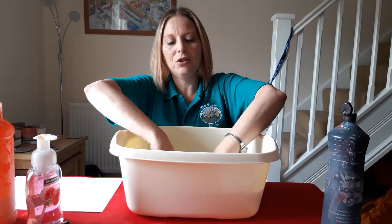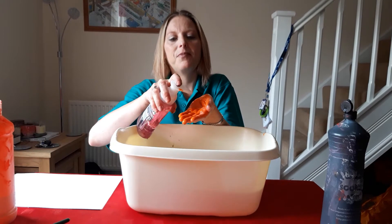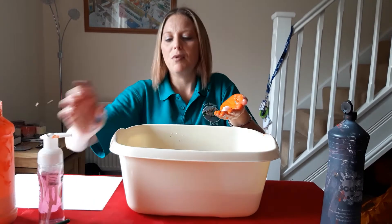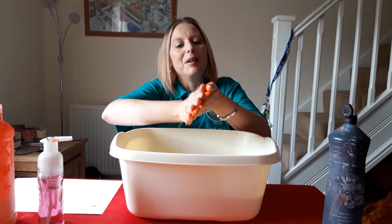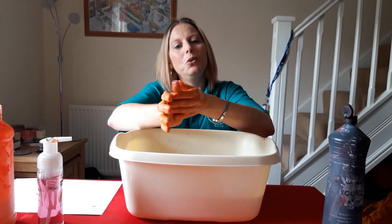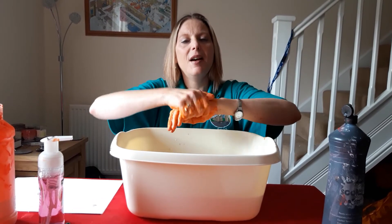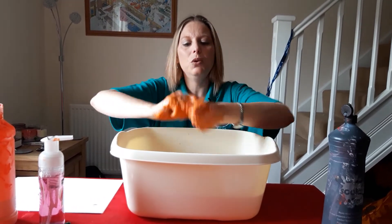So we put our hands in the water, squirt some soap and rub them together. Happy birthday to you, happy birthday to you, happy birthday, happy birthday, happy birthday to you.